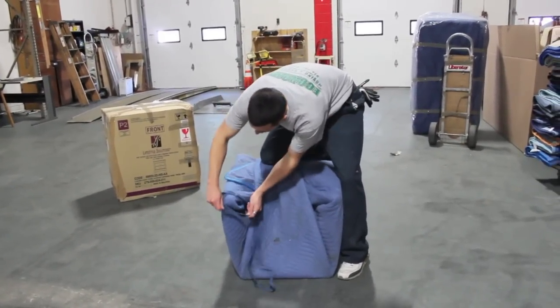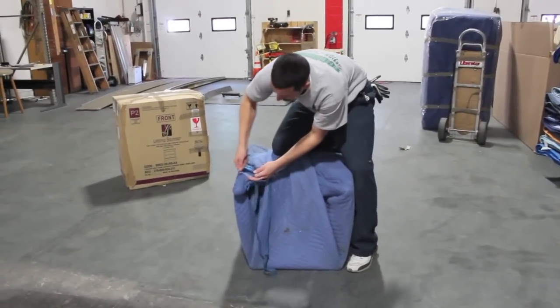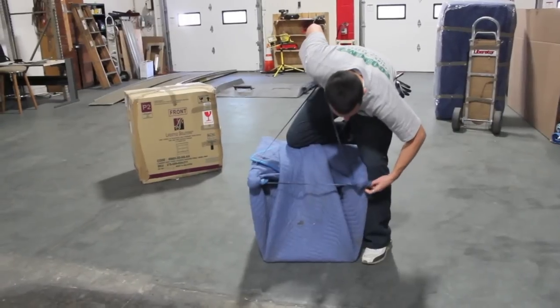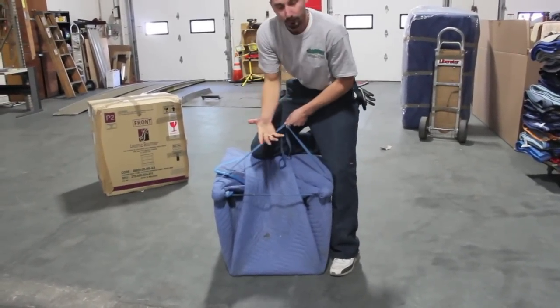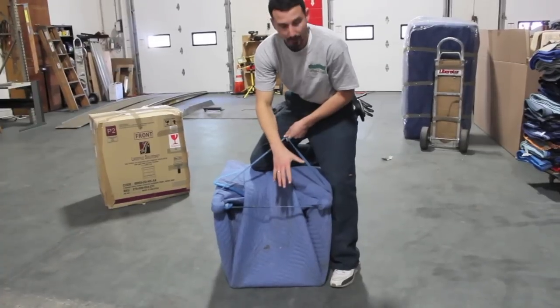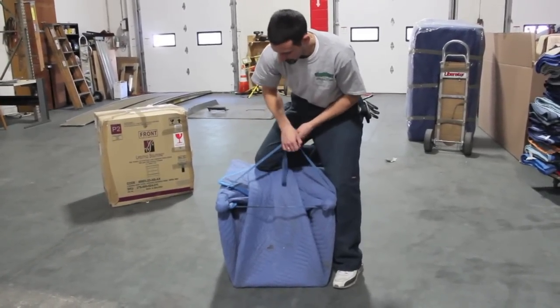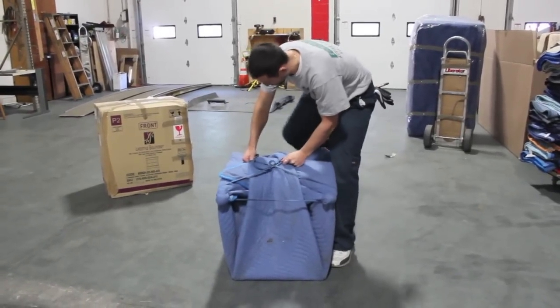All you do here — wrap it around the leg one time nice and tight. Now there are chairs out there with very flimsy legs, and that's something you have to pay attention to. If they're real flimsy legs, you're not going to want to put too much pressure on them or you'll snap the legs. In this case we have a good solid chair, so you're not going to damage it by putting a little bit of pressure on it.